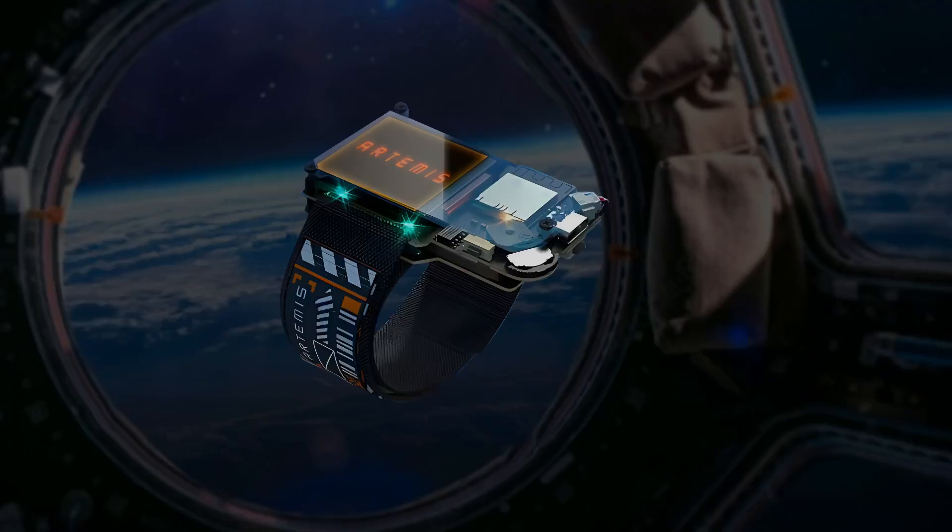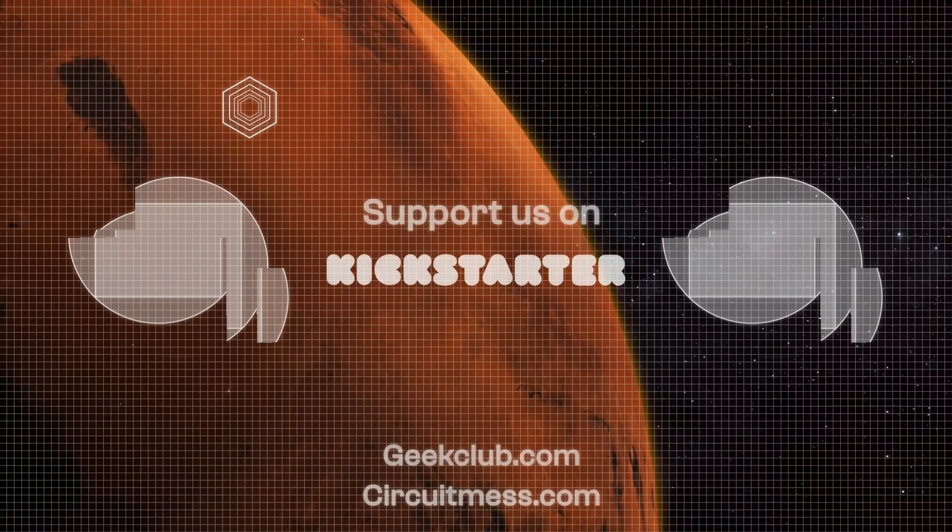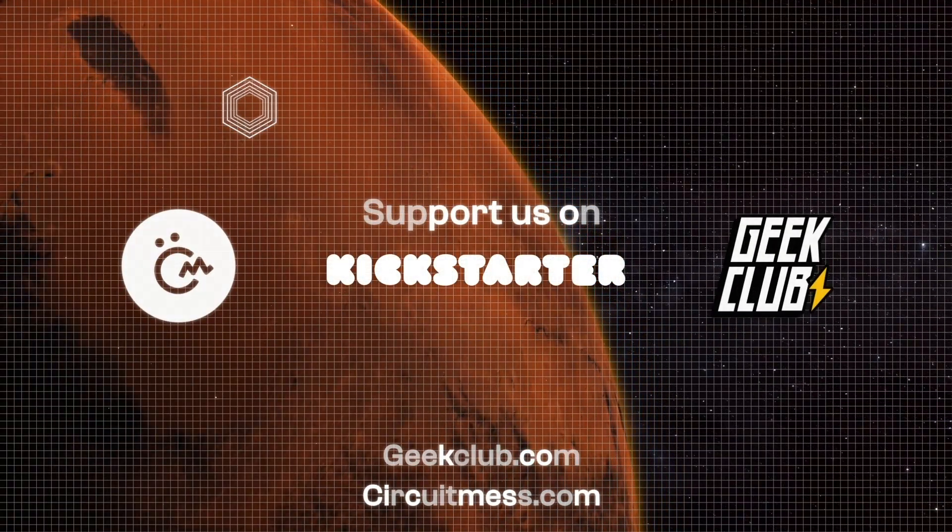Our journey has been incredible, and every single step of the way has been inspired by dreamers like you. Today we are reaching out, not just as creators, but as space enthusiasts. Join us on this Kickstarter adventure! Support, share, and let's explore the universe together! Thank you!